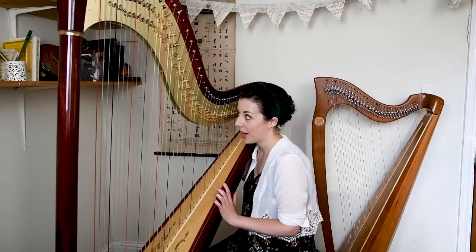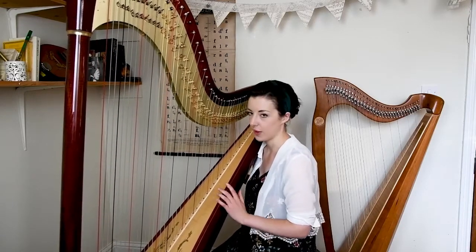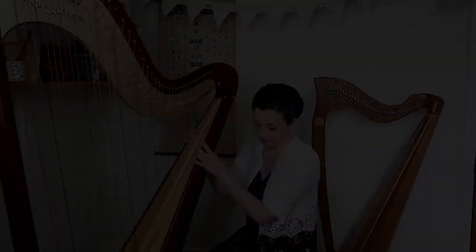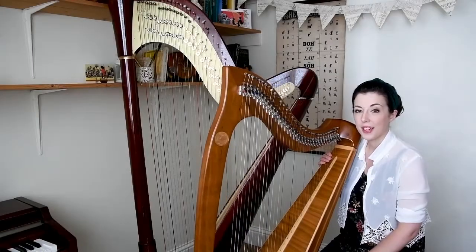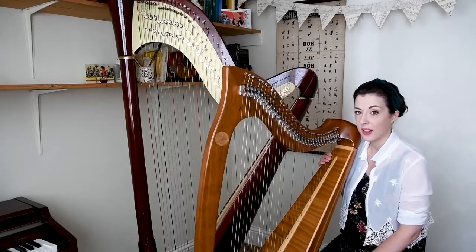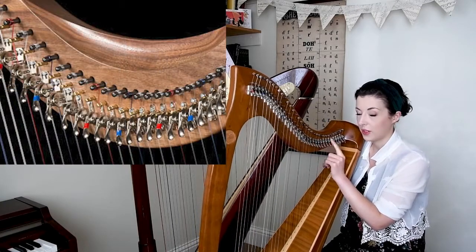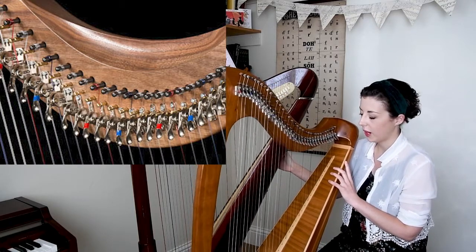So that is a brief overview of the concert harp. I'm just going to move on and tell you a little bit about the Irish harp now. This is my lever harp, and we call it a lever harp because it has levers to operate in changing the pitches of the strings, rather than the pedals that we have on the concert harp.